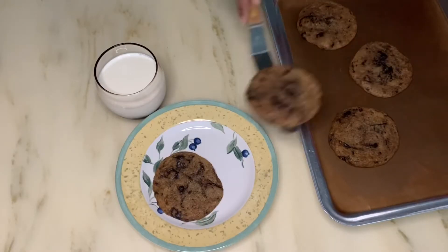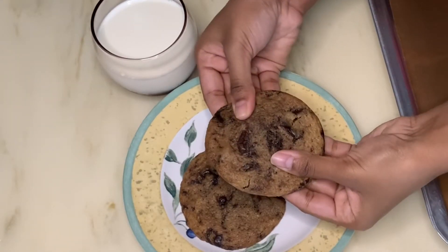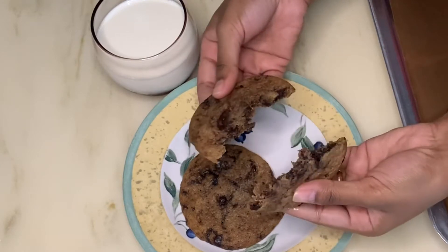Once out of the oven, bang your tray a few times. Allow your cookies to cool on the tray for 10 minutes before serving.